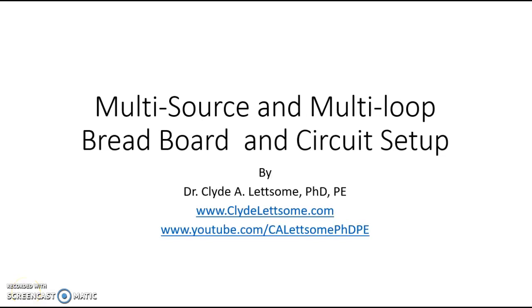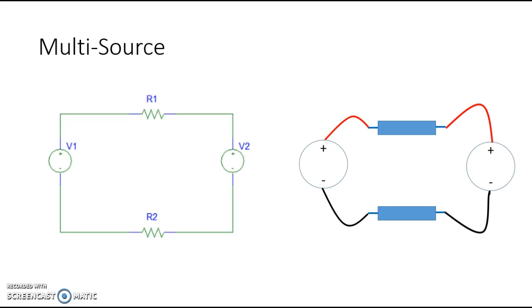Hey everyone, this is Dr. Clyde Lettsum again. This time I'm looking at helping you guys with setting up multi-source multi-loop circuits on a breadboard. We're going to start with a multi-source circuit. As you can see in this circuit, we have two voltage sources V1 and V2, and we have two resistors R1 and R2.